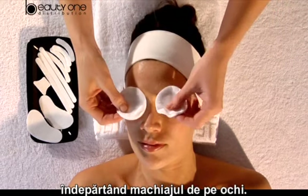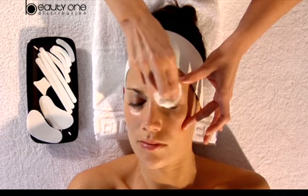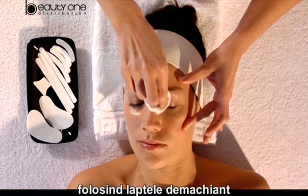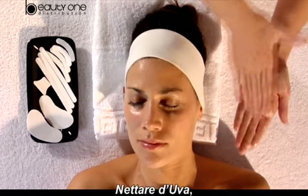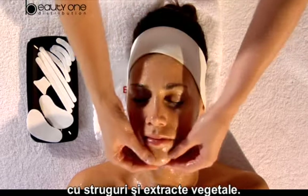We begin the treatment by removing the makeup from the eyes. Then we continue by deeply cleaning the skin using the cleansing milk Netarera Uba, a simple smooth makeup remover with grape actives and vegetable extracts.